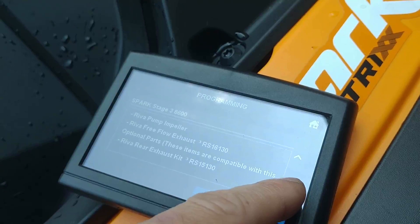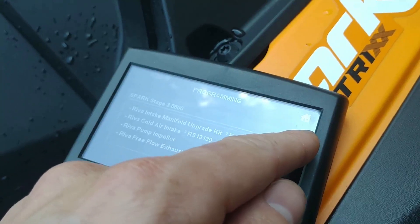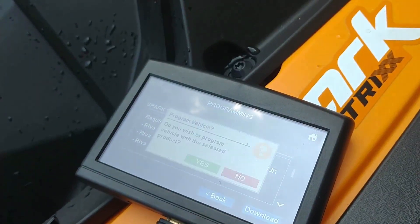The main reason I'm doing this is because I have the impeller. I don't have the exhaust — you don't need that. I do have the intake, but it's not in yet. The main reason I'm doing this is for throttle response and higher top RPM.